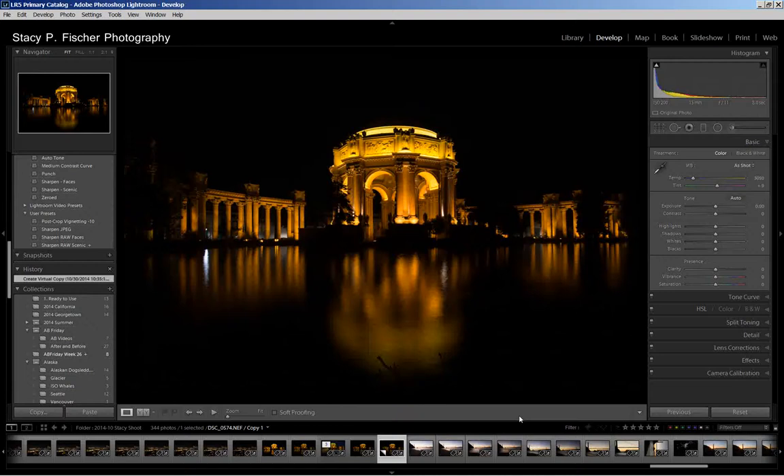Hello and welcome to After Before Friday, week number 24. The shot I'm working on this week is one that I took on my recent trip to San Francisco. This is the Palace of Fine Arts. It was taken at about 6:30 in the morning on a sunrise photo shoot with a phenomenal photographer by the name of Doc Miles.